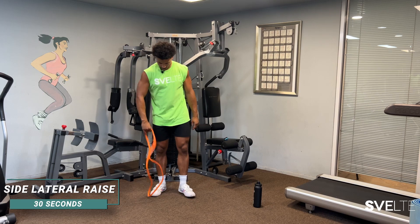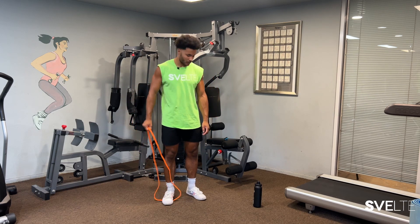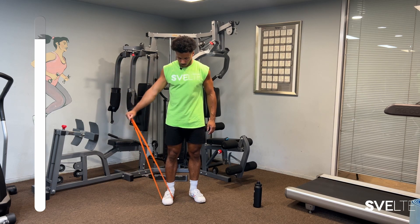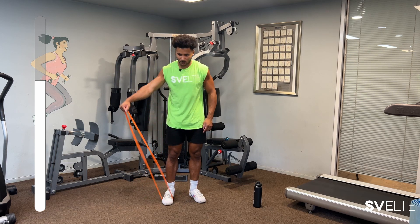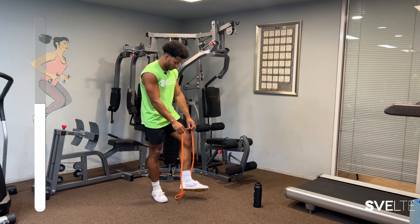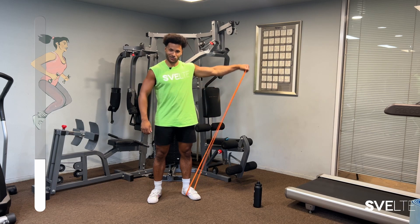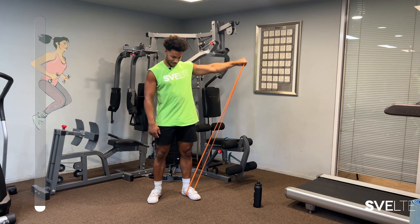Next we have our lateral raises. Step inside the band. We're raising the arm up just like this — 15 seconds each side. Go. Make sure you're breathing. Squeeze up — switch sides. Just like that. One day this arm will get as strong as this one. One more — and done, good stuff.